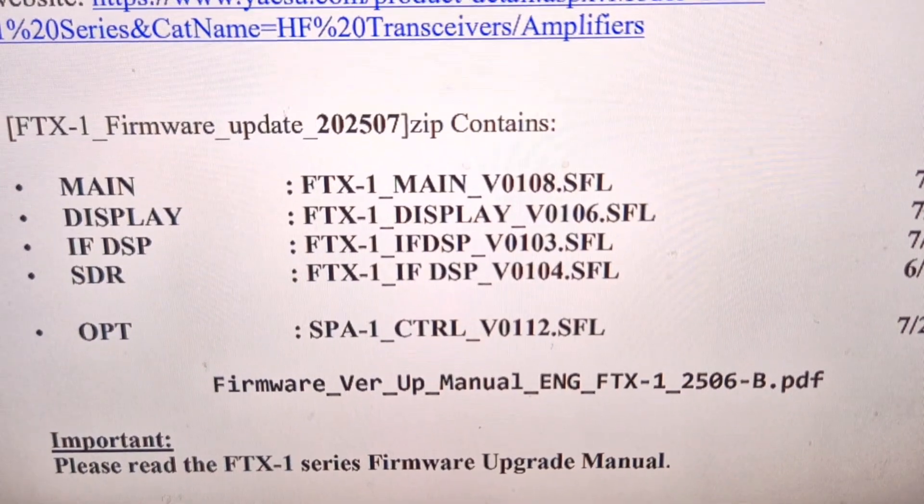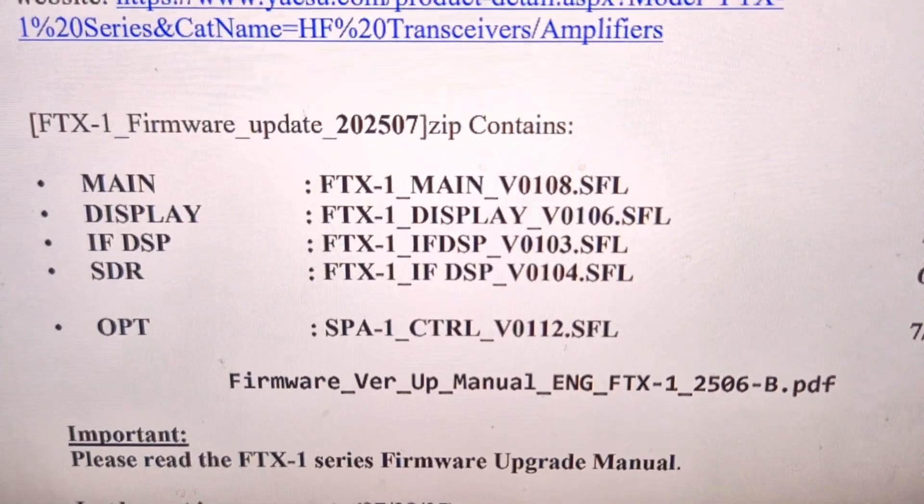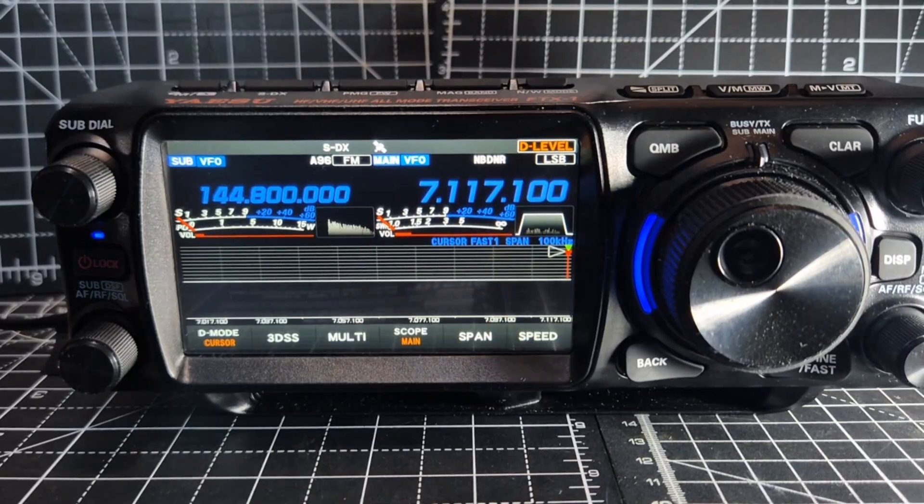I'll see if someone else's video has the same thing, and then I'll know that's the norm. So now we'll factory reset.